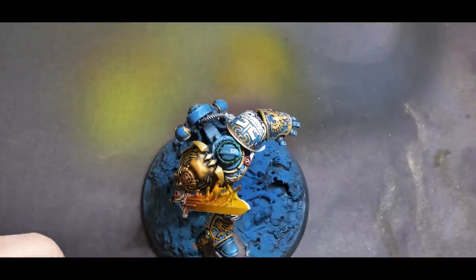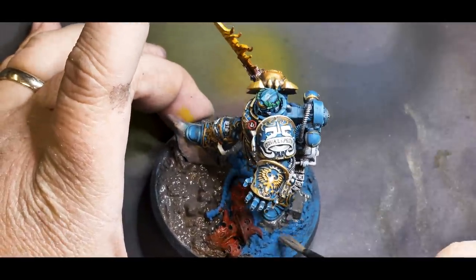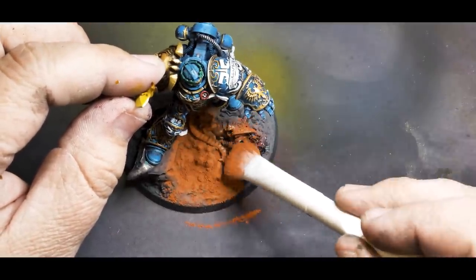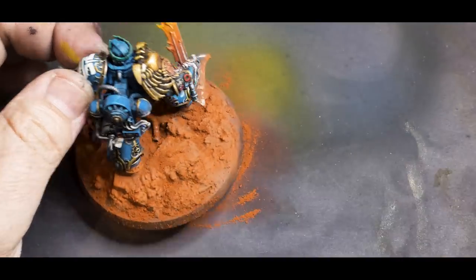Before we call the model done, we need to finish off the base. I painted the Chaos Warrior a nice red color, repainted the rubble a nice grayish brown, and finished off the whole thing with a good helping of reddish orange pigment powder. This works extremely well with the blue armor and makes the model pop even more — it really stands off that orange. This week I really wanted to do something different and this marine presented a great opportunity. It's not even something I intend on using, but now I have a really cool mini that could lead me down another hobby rabbit hole in the future or make a great gift for someone who plays Ultramarines.